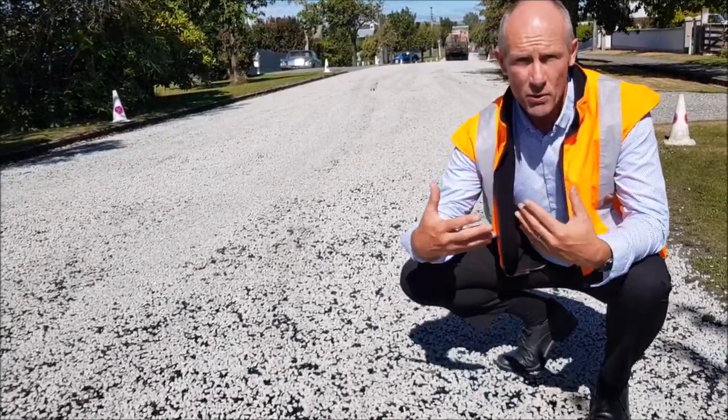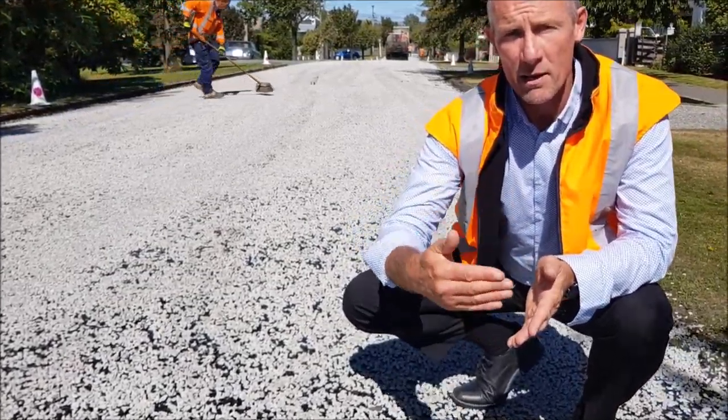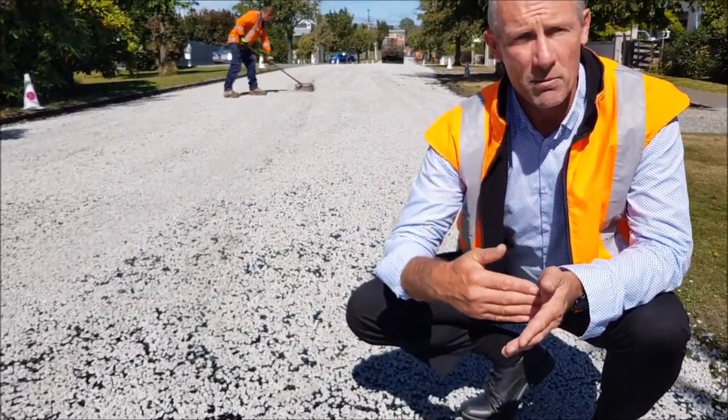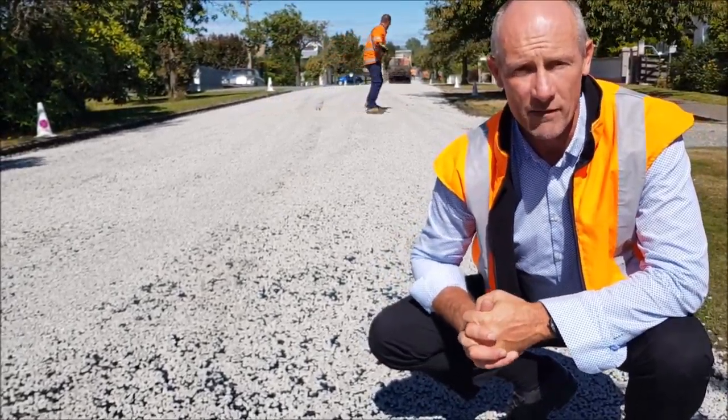Usually a lot more chip is put on the second coat — a lot of loose stuff — and that's what people are seeing picking up on their tyres. After a couple of days we get this swept and it becomes what we're aiming for.